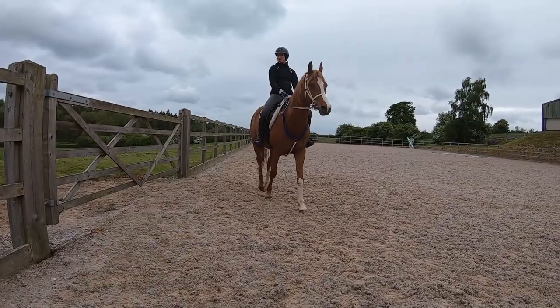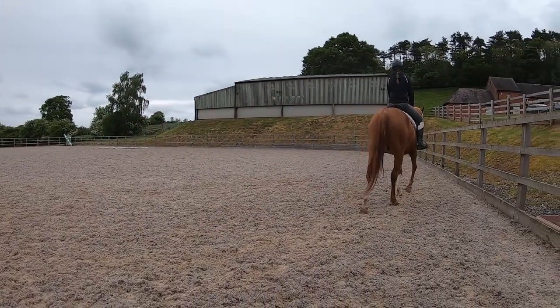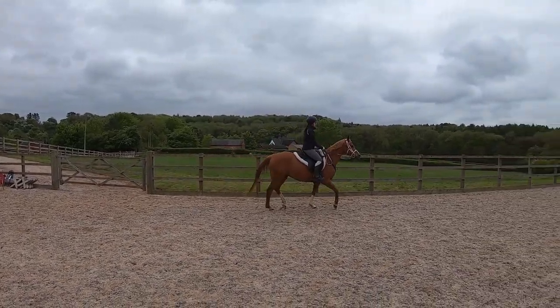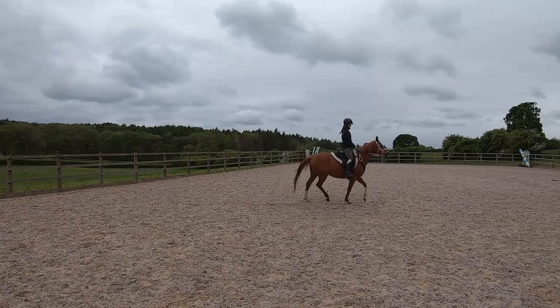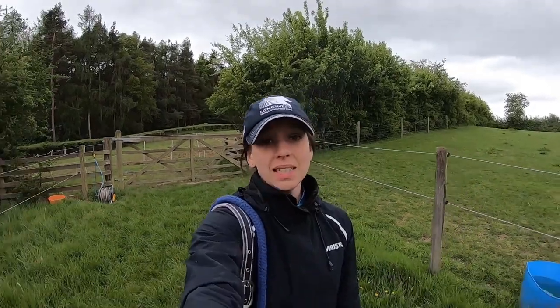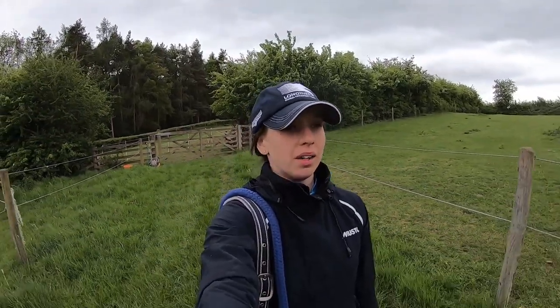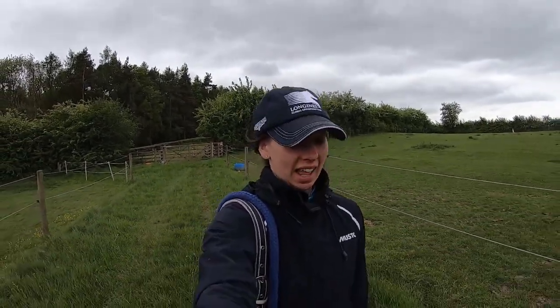Saddle testing take two! Saddle fitting take two over. I think after a while you kind of have to realise that you're only human and you only have so much patience, and just start again another day.